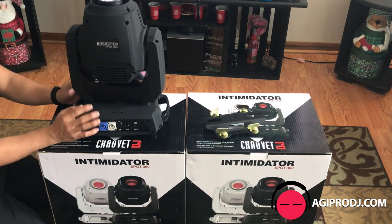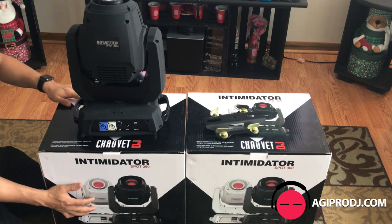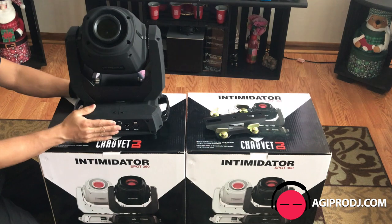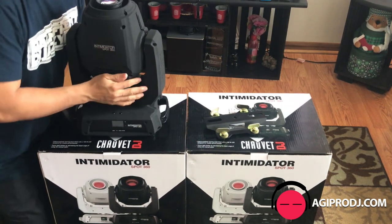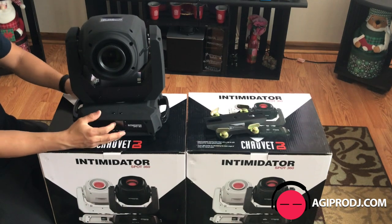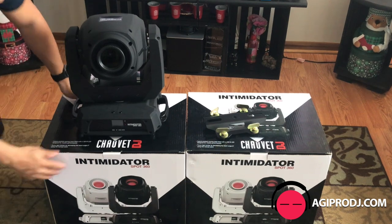This does come in white. For any of those people that are looking for a white Intimidator Spot 360, they do have them — pretty much the same features and everything. Let's get into the lighting of it. I'm not going to connect the DMX to it just because I'd have to bring up my whole DJ coffin case. So I'm going to throw some haze in here and just go through the different settings on the LCD panel and show you all the new features. Give me a sec to set up some haze and turn down the lights.